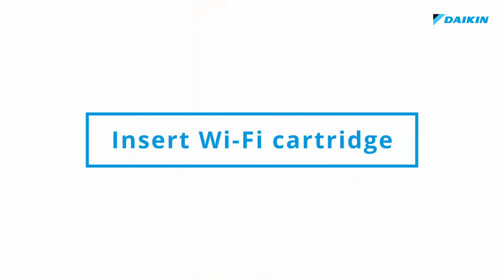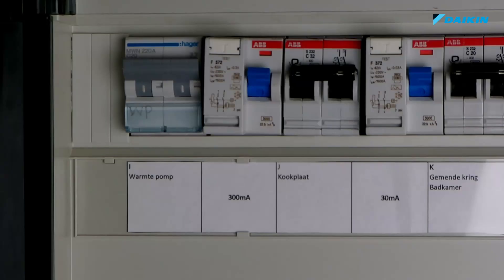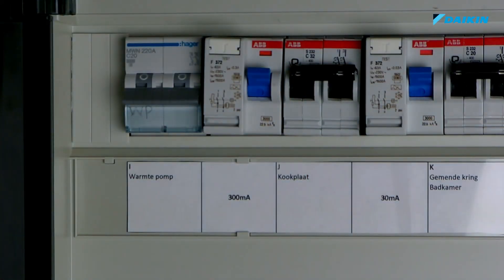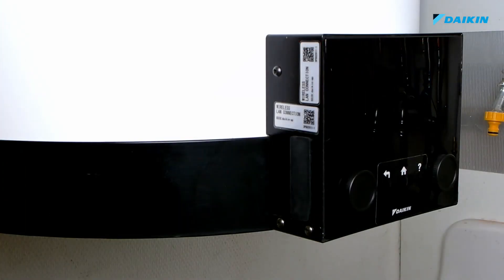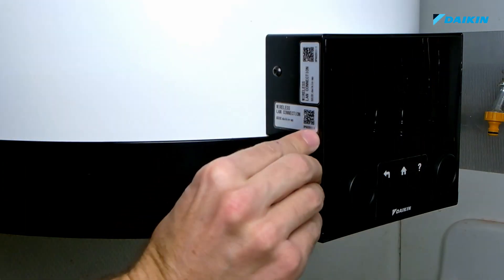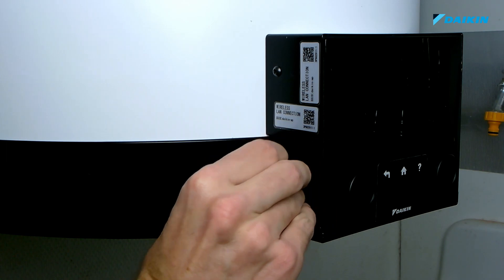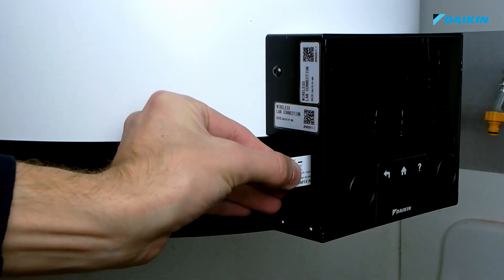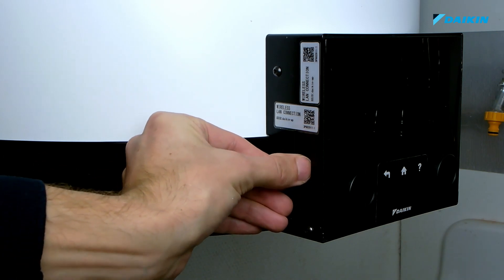Before getting started, the Wi-Fi cartridge needs to be inserted in the unit. Switch off the fuse of the outdoor unit. The cover at the left side of the MMI can be opened easily. Insert the Wi-Fi module into the device correctly. Close the cover.